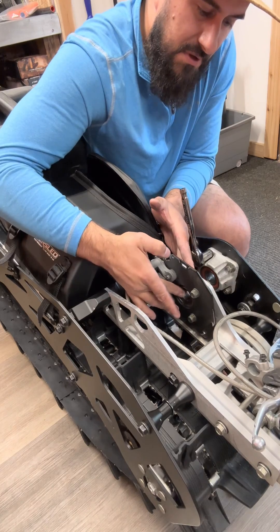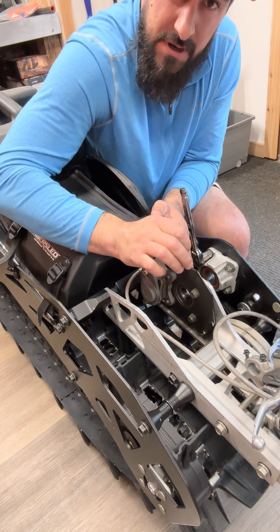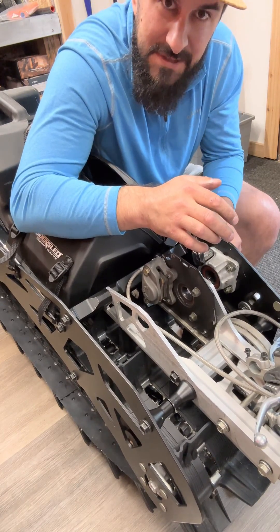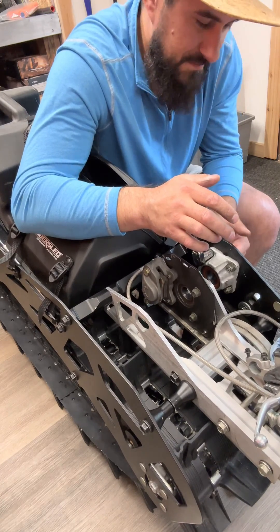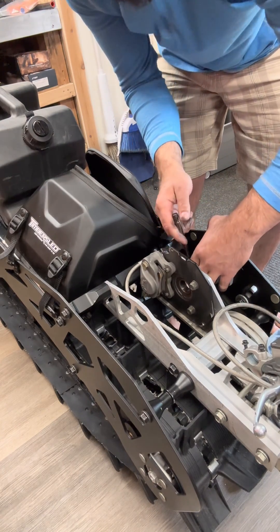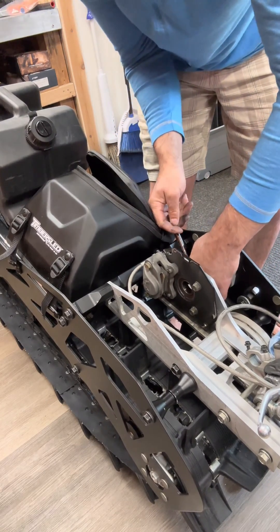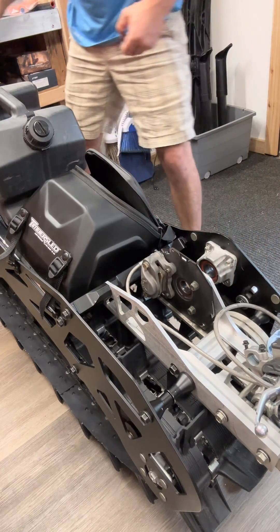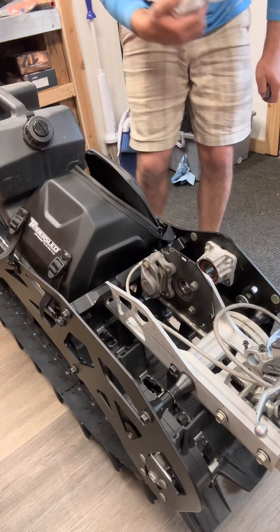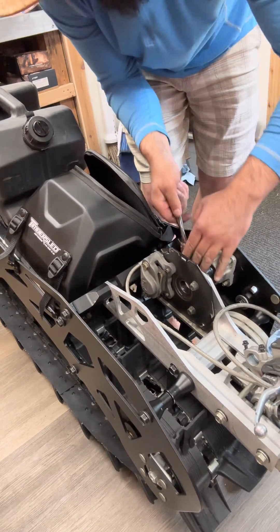This inner one is feeling pretty smooth. The outer jack shaft single bearing is feeling pretty smooth, but this inner jack shaft bearing is done — it's toast. That's one of the things I like about Timbersled — they're so easy to work on. I ordered these parts and got the new bearings and housing already stuffed and ready for me to put in in like two days. That's what I really like about Timbersled sleds.